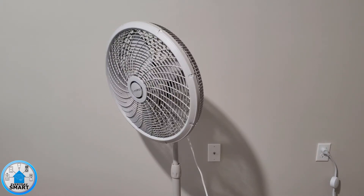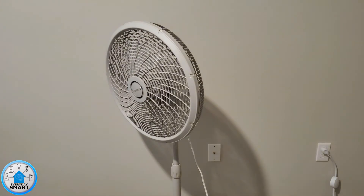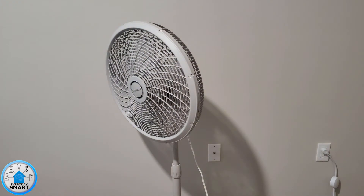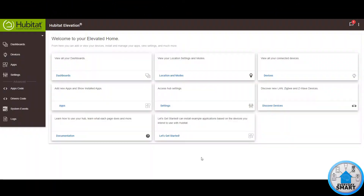Do you want to turn your normal fan into a smart fan? Stay tuned! Hello people and welcome to another episode of Everyday Smart. Today we're going to be showing how you can turn your normal fan into a smart fan.